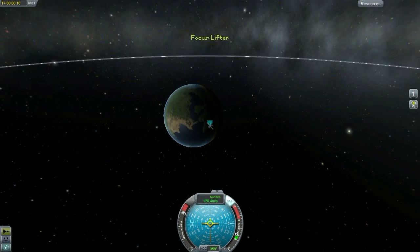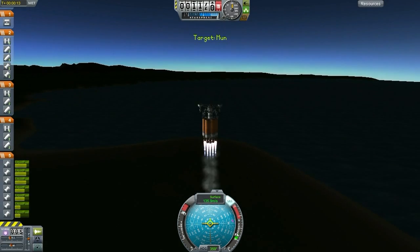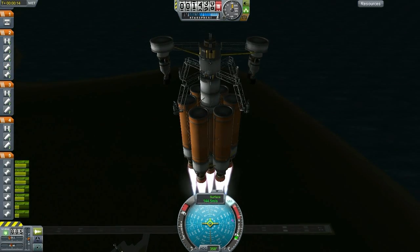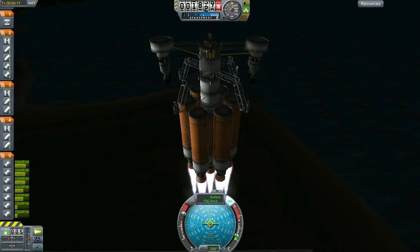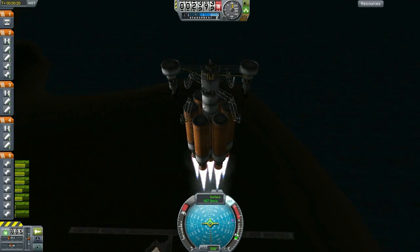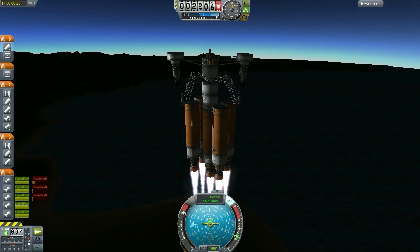The neat thing, and what I absolutely love about lifters, is it gives your bases some mobile capability. Land your base on the equator of Duna and change your mind? No problem. We'll simply lift each individual module, bring them back into orbit, and drop them off in the poles if you so choose, or maybe into that amazing looking canyon that you saw from orbit. Lifters allow versatility, and I absolutely love versatility — and versatility is the essence of minimalism.